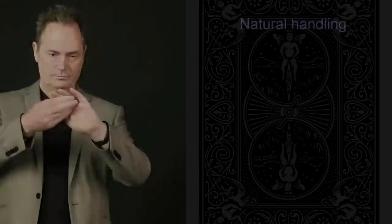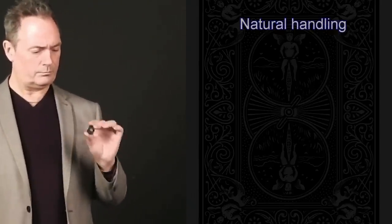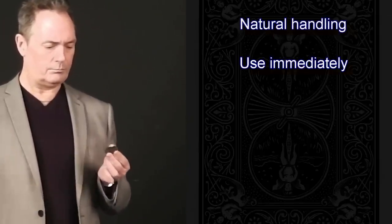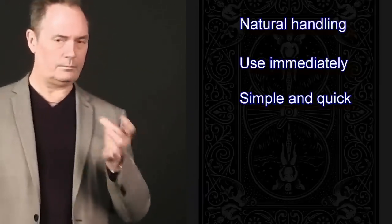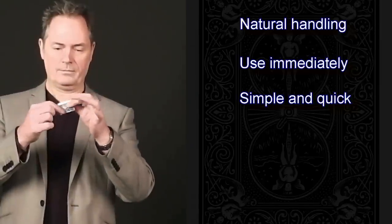Just let your hand fall naturally to your side and Secret Servant will come into play. You will immediately be able to load items into and out of Secret Servant. It is so simple and so quick. It will immediately bring a smile to your face as soon as you start using it.